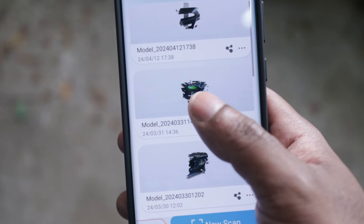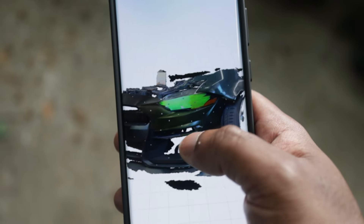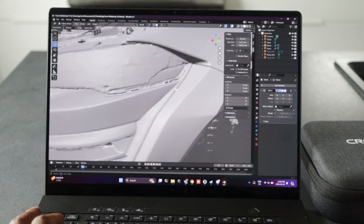This was my first ever time using a 3D scanner and it took me a couple of tries to get a good scan, but I got one and it looks like this. After getting a good scan, I imported it into my laptop and opened it up in Blender.